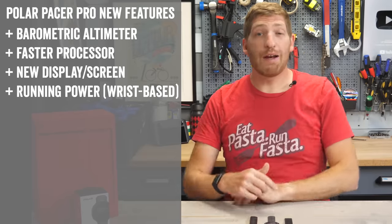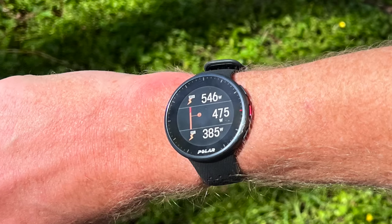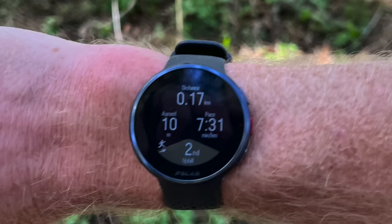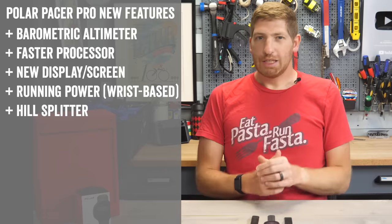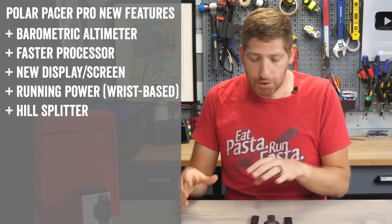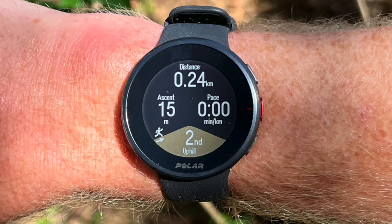Leveraging that barometric altimeter, they've added running power to the watch itself — no accessories required, very similar to how it works on the Vantage V2 series or the Polar Grit X. Also leveraging the barometric altimeter, they've added Hill Splitter — Polar's automated hill repeat counter. It's a bit different from Garmin's Climb Pro: Garmin's Climb Pro predicts upcoming climbs on a loaded route, whereas Polar's Hill Splitter is better suited for weeknight hill repeats on a neighborhood hill, telling you how many repeats you've done and how much elevation you've gained.